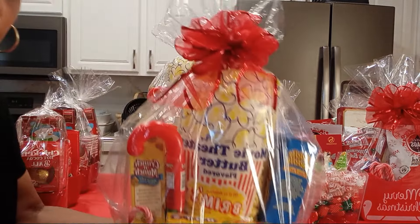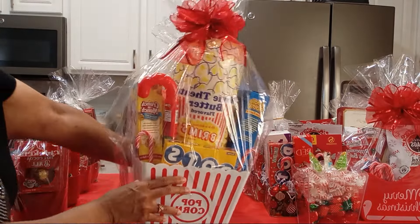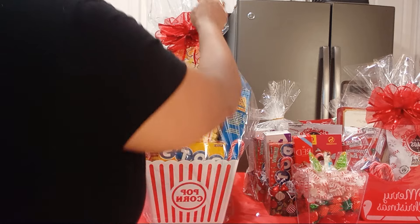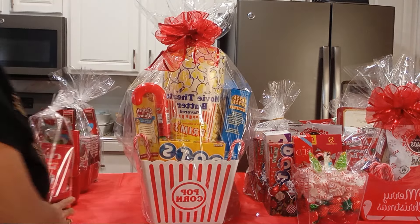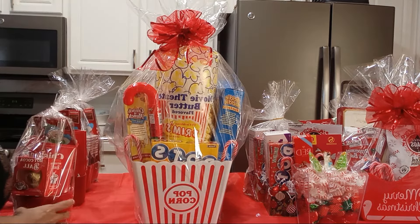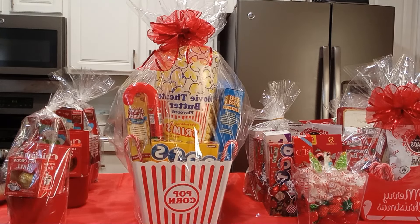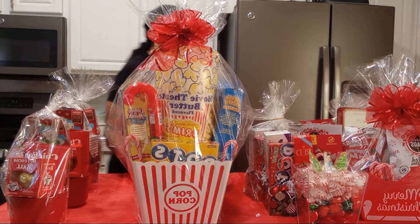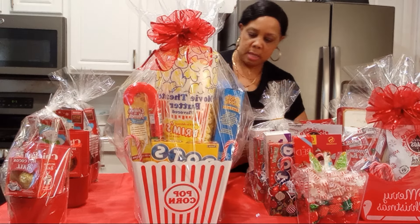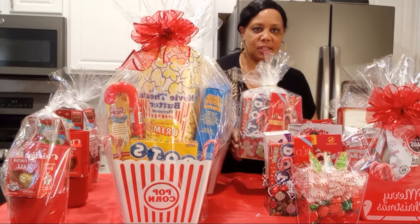This is the finished product. Isn't that cute? Alright, so these are all of my Dollar Tree gifts. Dollar Tree is a great resource for gift basket designers and gifting. It's just as good as any place now. They have everything you need — the ribbons, the bowls, the gift bags, seasonal items.